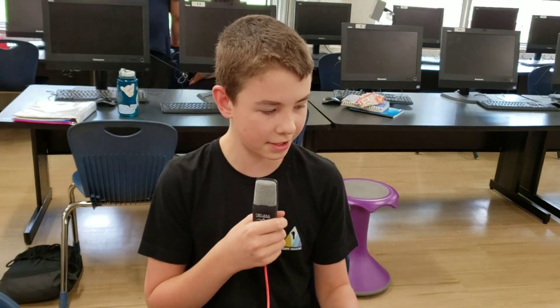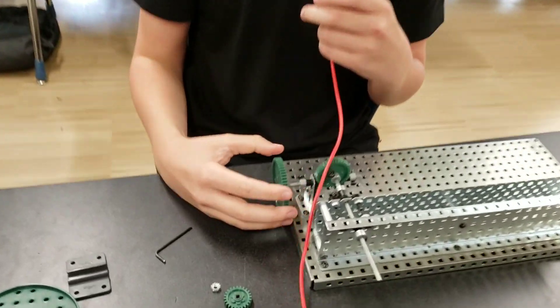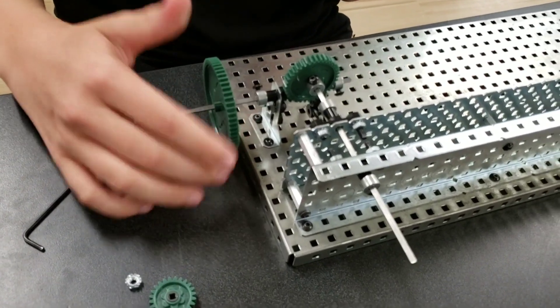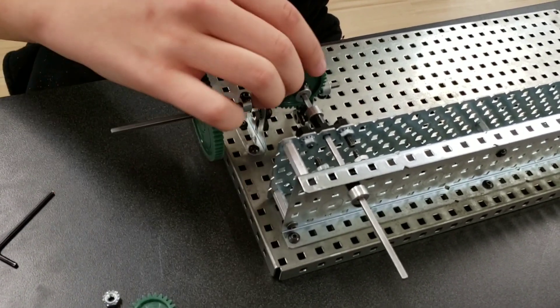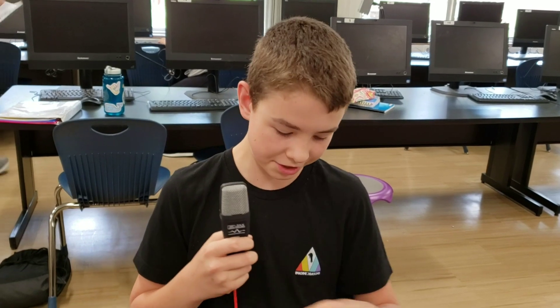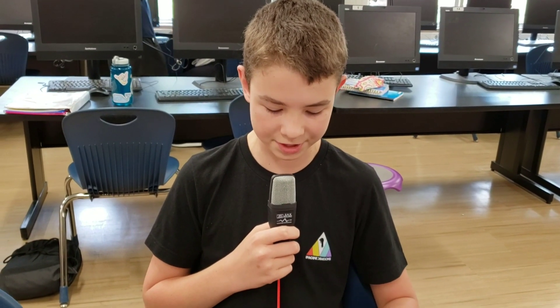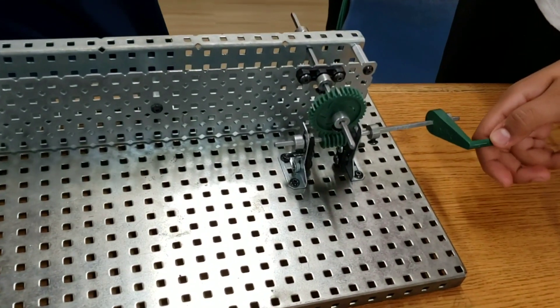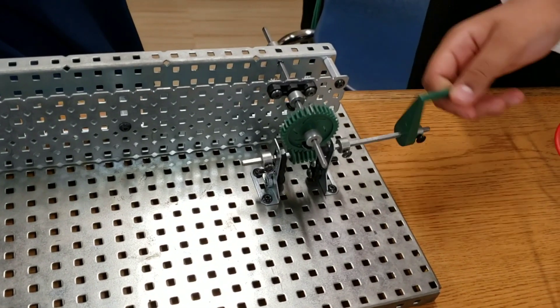This is the worm wheel. What it does is it turns, and it will turn this way, but if you try to turn it back it doesn't move. It's used in things like pulley systems — if you lift something up it will lock in place and it won't fall down. This is our worm wheel; it turns quite slowly.